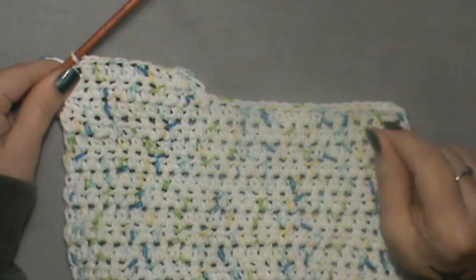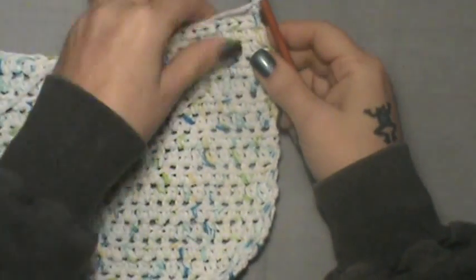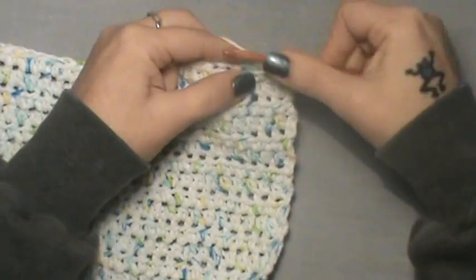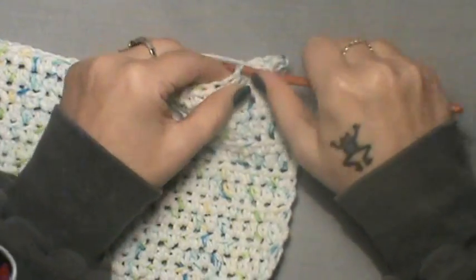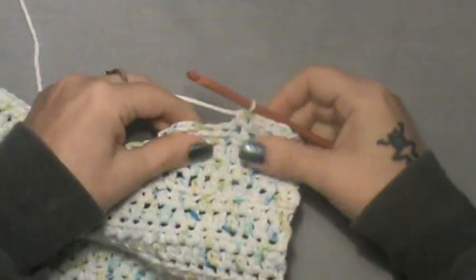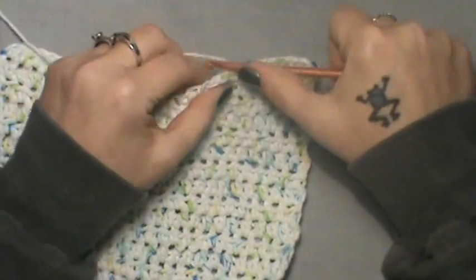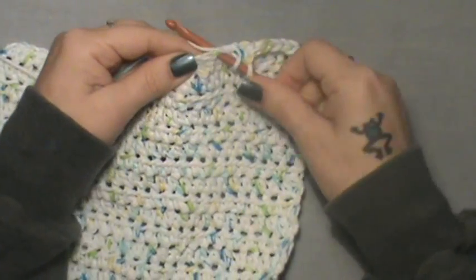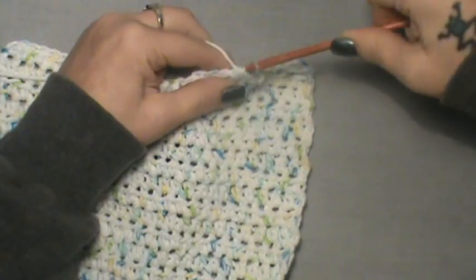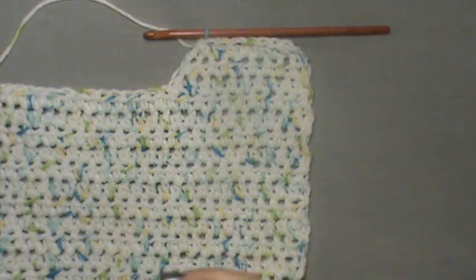That's the end of row two on shaping the neck. Chain up two and turn. Now half double crochet to the last two stitches — half double crochet in the next stitch and go all the way across. Once you get to the last two stitches, do those two together: yarn over, go in the next one, then directly into that next one, yarn over and pull those two together. That is row three.